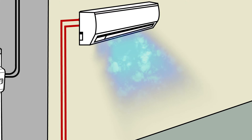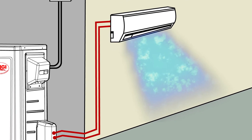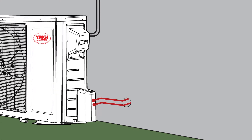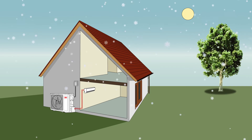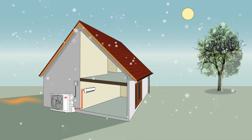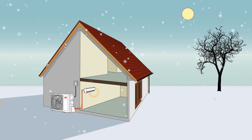With a mini split system, the indoor unit is mounted in the room you want to heat or cool and no duct work is required. The outdoor and indoor units are connected with refrigerant lines through a small 3 inch opening in the wall. Installation is faster and easier than a conventional ducted system. In heat pump mode, the same unit absorbs heat from the outside air and moves it indoors to heat the room. For most climates, this results in efficient heating and cooling, keeping you comfortable all year long.